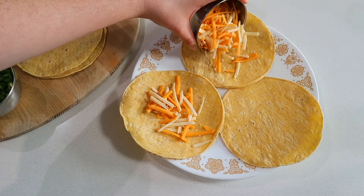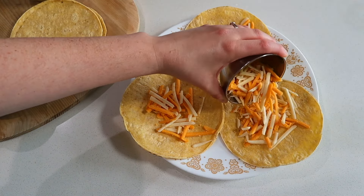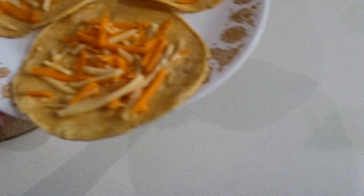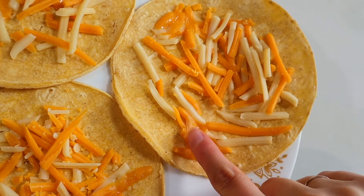This is totally a non-recipe recipe — it's so simple. All you do is take some vegan cheese shreds, add as many as you like to a few corn tortillas, and pop that plate in the microwave for about 20 seconds to help the cheese get just a little bit melty. It doesn't have to be fully melted, just soft enough to help the taquitos roll up easier.